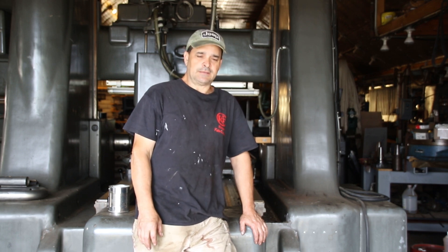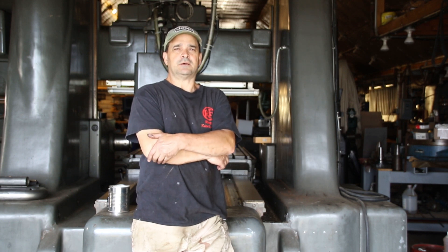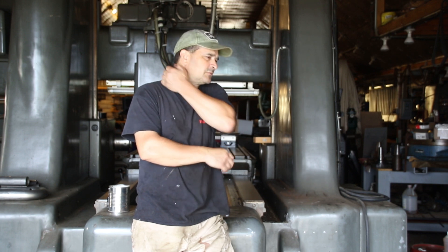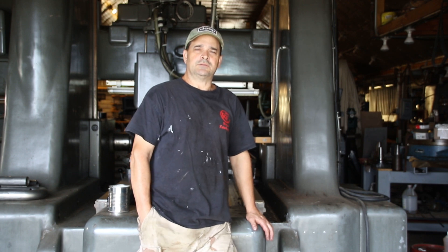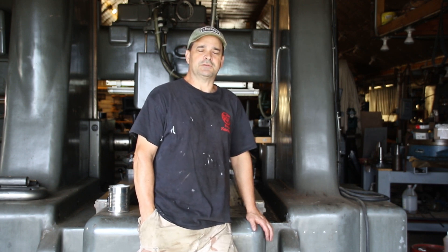Hey guys, welcome back to the shop. Today we are going to tackle that 360 head. If you watched the last video, I did pick up a new old stock head — not the same casting number as what I got. I just want to show you guys, if you don't have access to another head, how you can fix it.